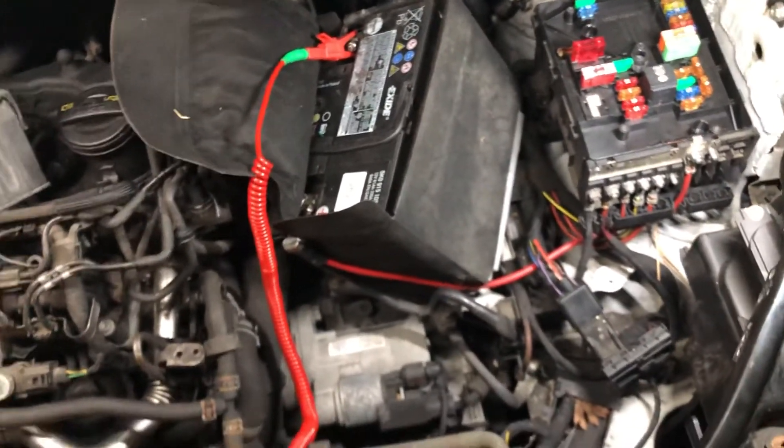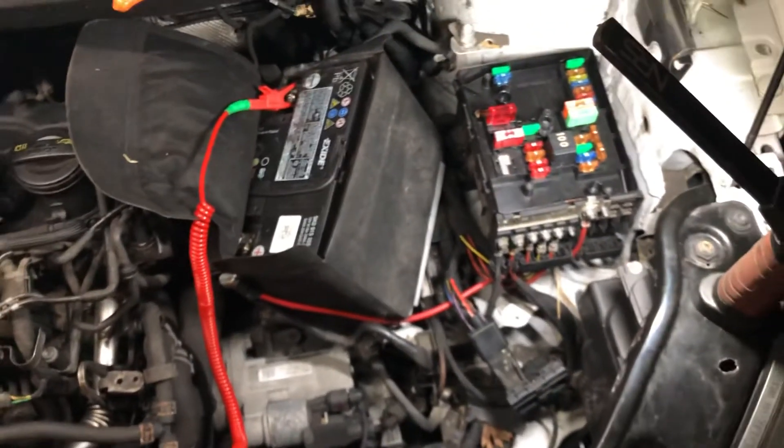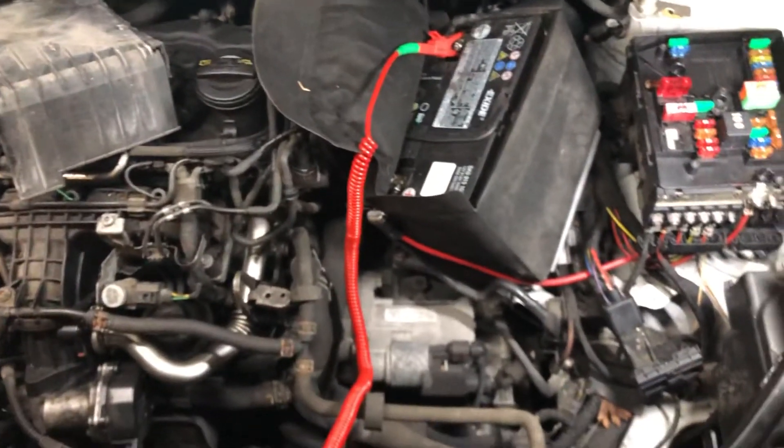The next step now would be we'll just give the glow plugs a scope, make sure that there's no problems with them, and then that's the job done. We're back to clear codes and get another happy customer. Thanks for watching.